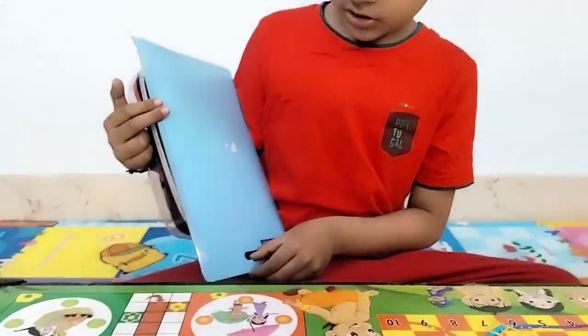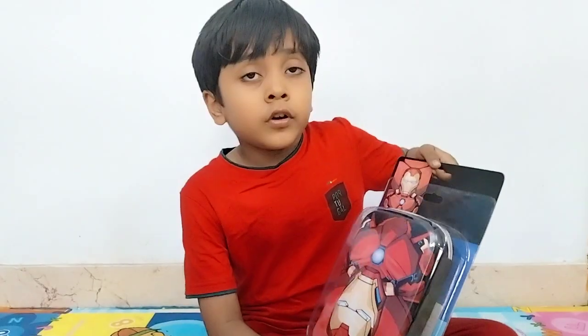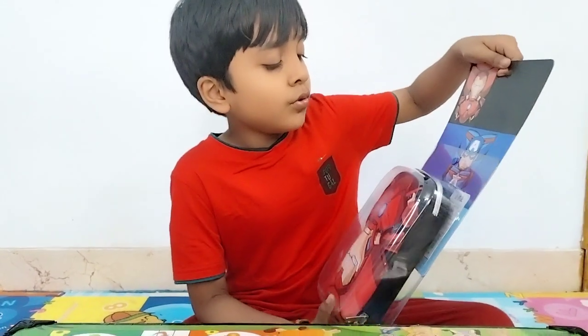Or, let's open it from behind. Finally, it has been opened.